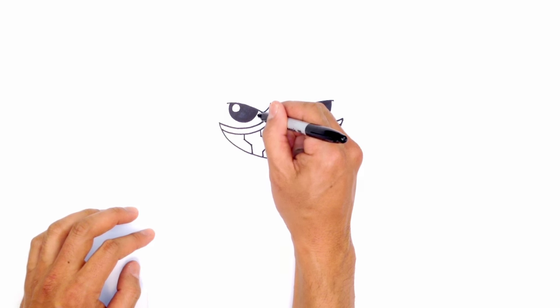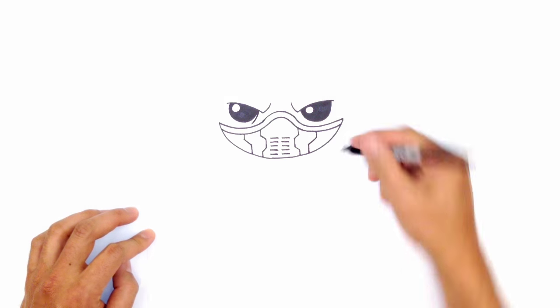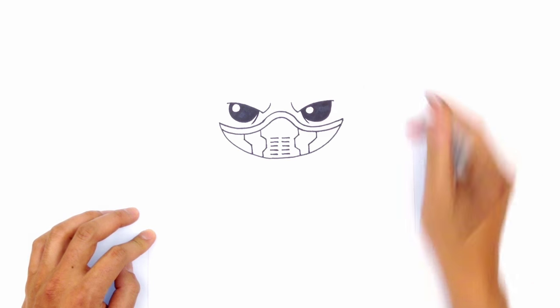Let's draw some eye bags underneath the eye. I'm just going to draw a curve coming down underneath the eye. This adds a little bit of detail and it looks pretty cool.